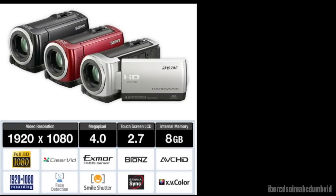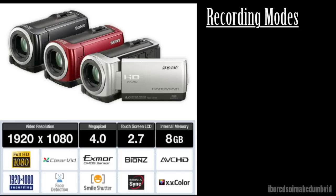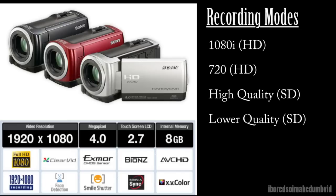I'm going to be going over some of the features and specs of this camera. It does shoot in full HD, 1920x1080p, which is very nice. If you want, you can lower it to 720p, and if you want to go even lower than that, you can go to standard definition high quality or standard definition low quality.